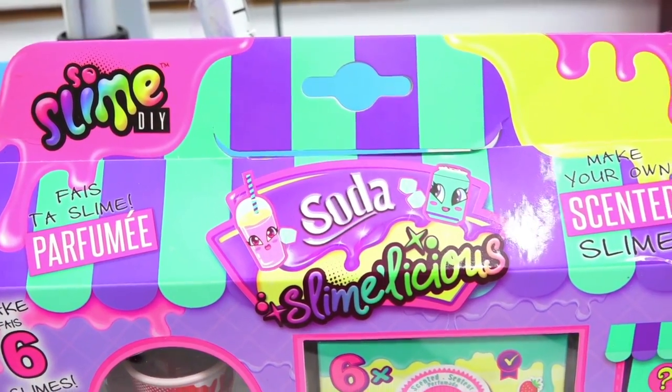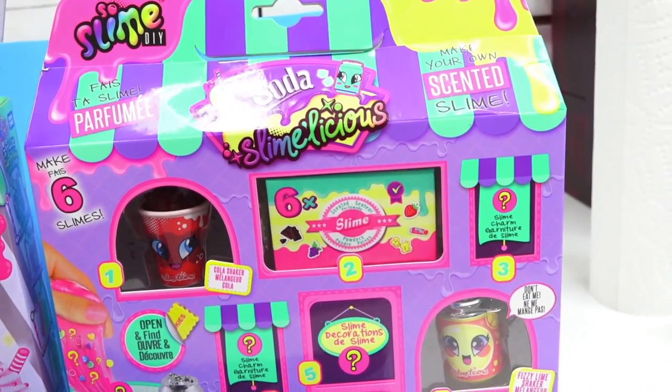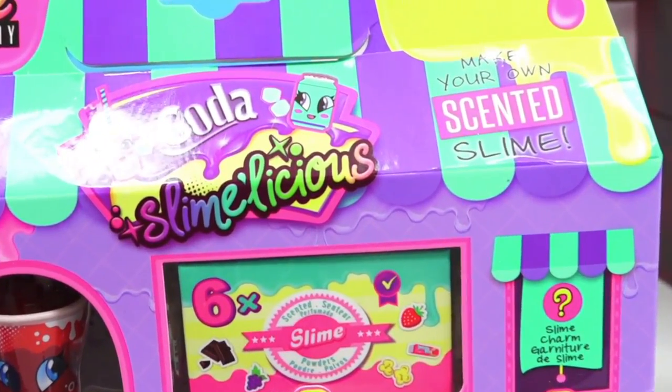Now we can English. The next kit is So Slime DIY, which is a very popular craft kit here in North America. It says that we can make our own scented slime and we can make six of them. So now the question is, which one is worth your cash and which one goes in the trash?